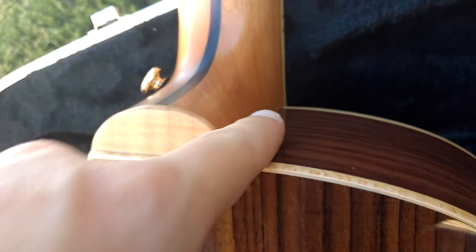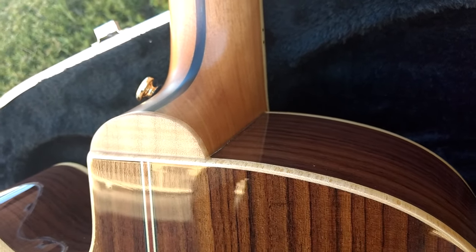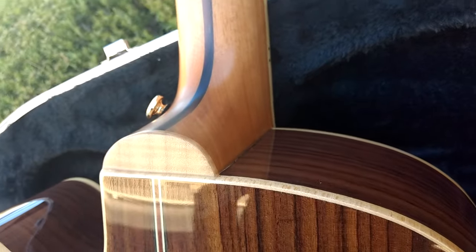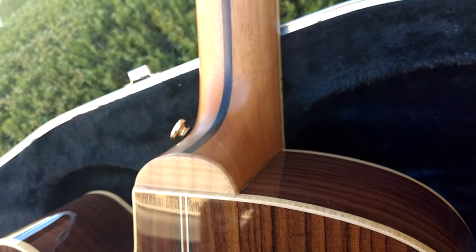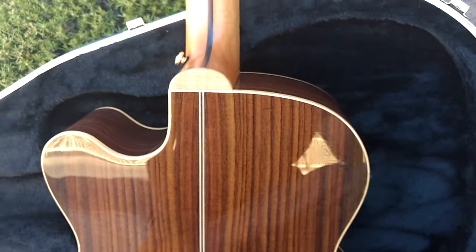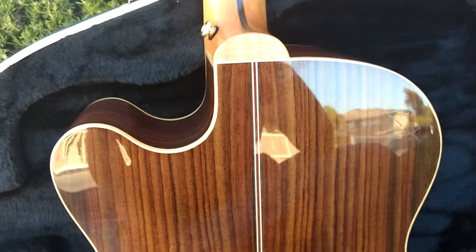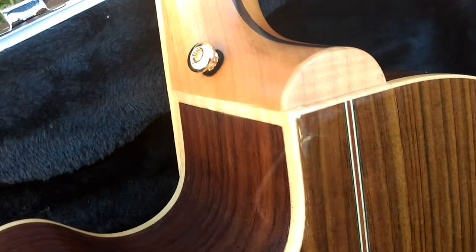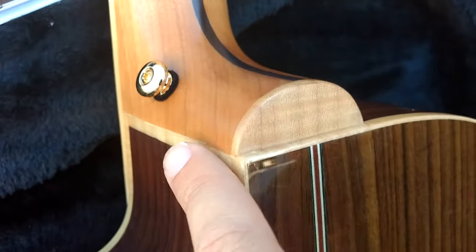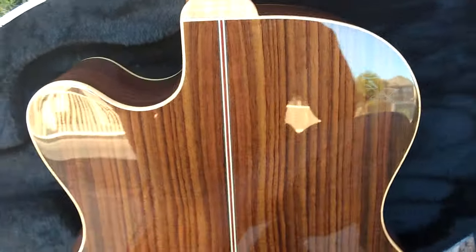That joint between the satin neck and gloss body is extremely hard to get right. That's why you generally have to spend about $8,000 to $9,000 to get guitars like this. The Martin D45 does it — that's about a $10,000 guitar — and some very high-end Taylors do it, but not too many. The reason is you have to be a heck of a builder to get those finishes to join right. So it's very rare — you only see it on very high-level instruments.